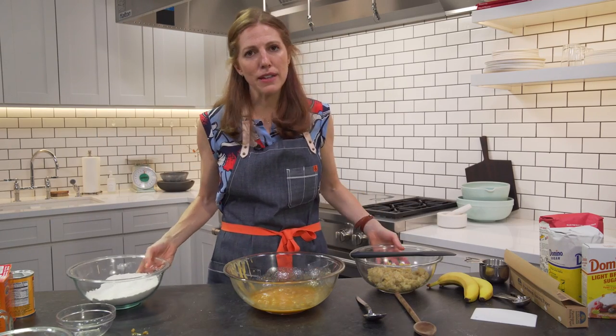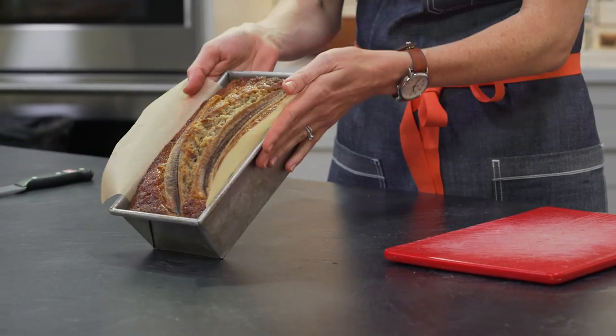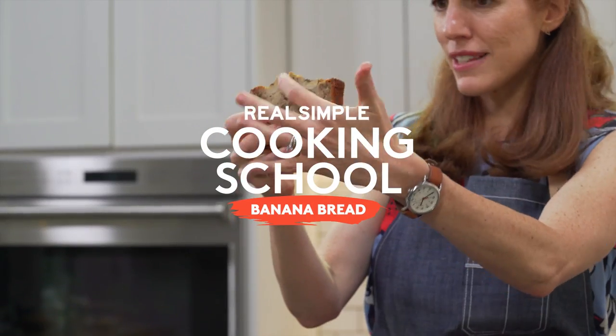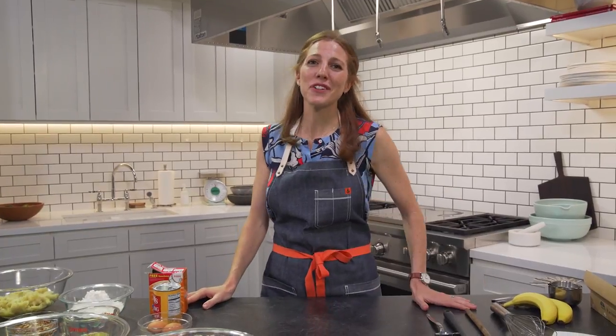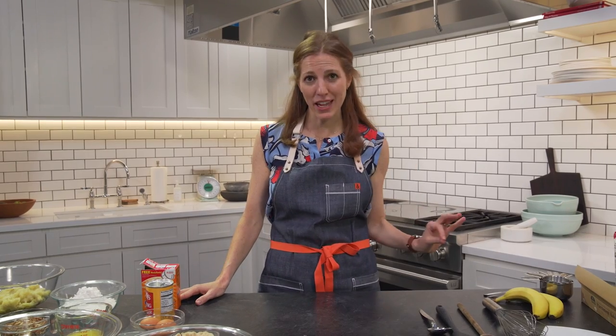Now let's do... I forgot the bananas. She cannot be trusted. Hey guys, welcome to Real Simple Cooking School. I'm your teacher Dawn and today we're talking about your basic baking pantry.